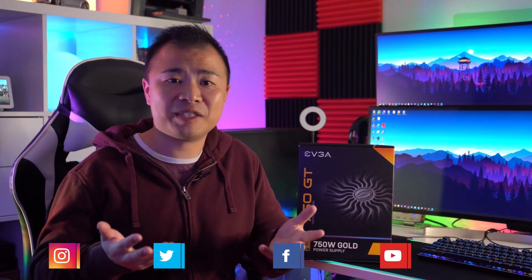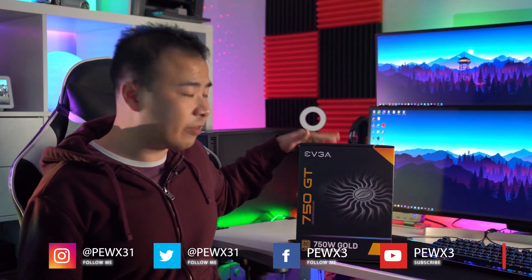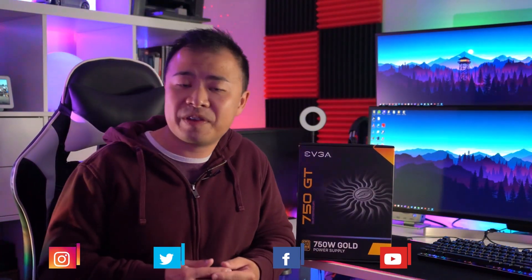Hi everybody, this is Marcus with the Best Buy blog. Today I'm going to be reviewing the 750 watt EVGA Supernova 750 GT power supply. I'll be talking about its installation and organization as well as its power efficiency and noise levels. Finally, I'll tell you about my final thoughts on this power supply.